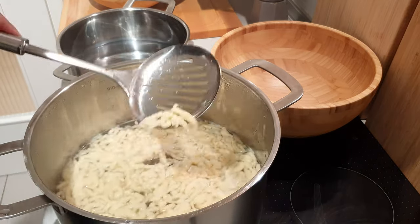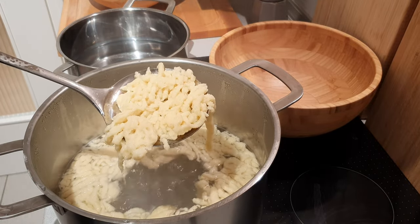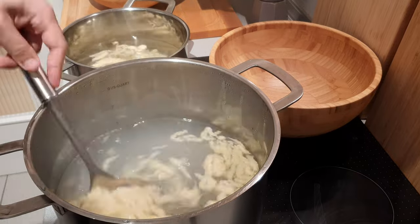Just a small consistency check. Perfect. Get the noodles out and put them in a second pot with ice cold water to prevent further cooking.